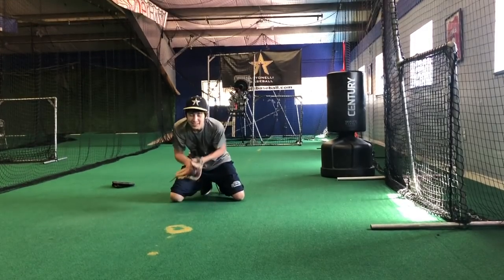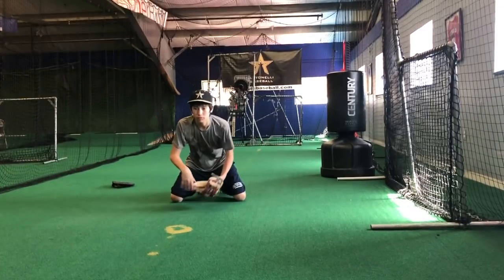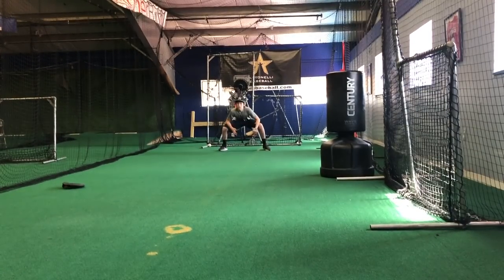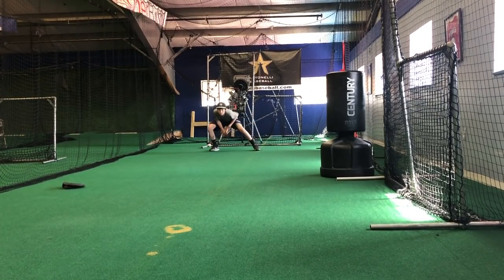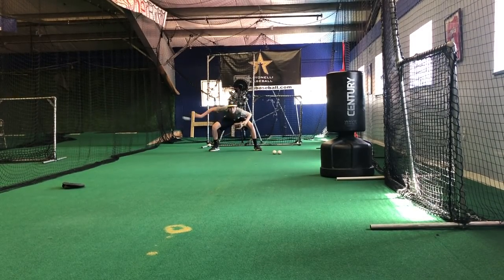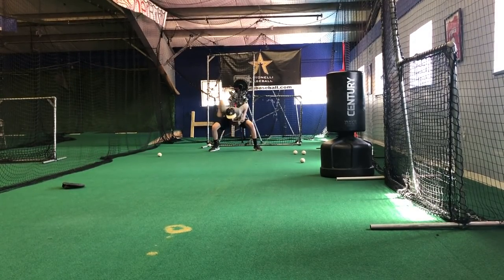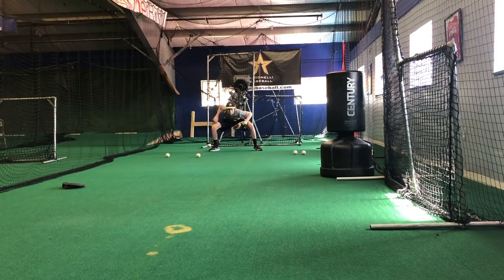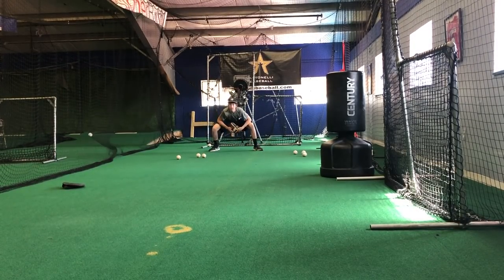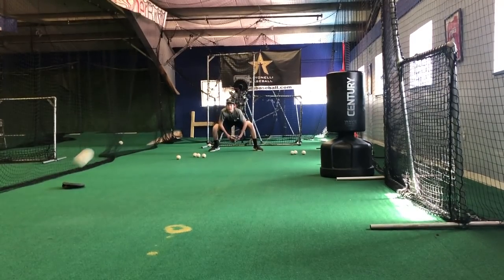How are you supposed to hit fungos? I can do anything. There you go. Stay out front, hands out front. Get off the index finger every time. Fingers down. Bounces — funnel it and get rid of it. Good. Back flat, hands out front, fingers down. And it transfers every time.